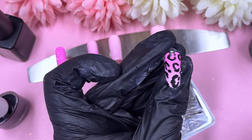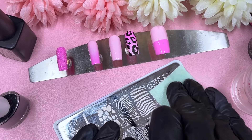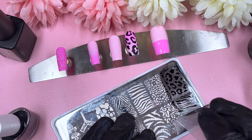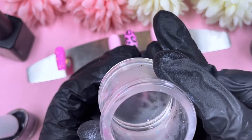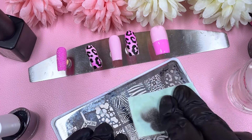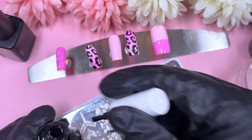Now it's time for our stamping. You've probably seen this stamping plate loads on my channel — it's one of my most used animal print stamping plates and it's so incredibly affordable. It's a Beauty Big Bang texture plate and I got it from AliExpress a really long time ago — it was one of the first stamping plates I ever ordered and I still use it to this day.